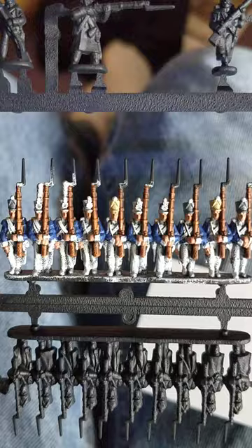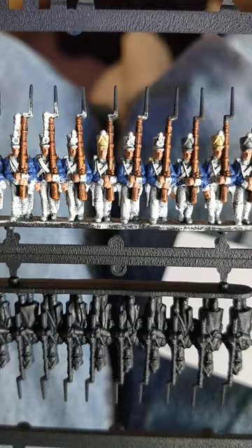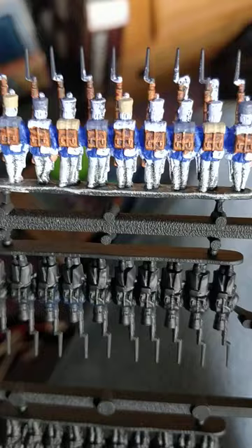Here I'm starting on the shakos, starting with the shako covers, and I've gone with London Grey and Games Workshop's Morghast Bone. And on the back I've done some of the greatcoat slash blanket rolls as well.